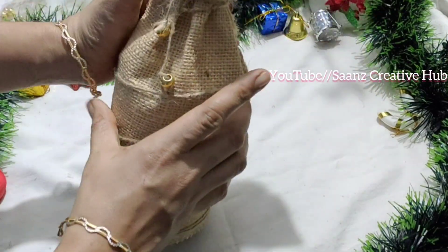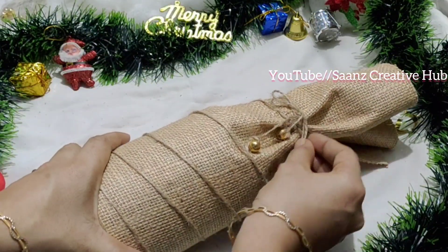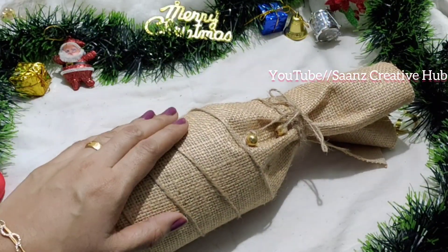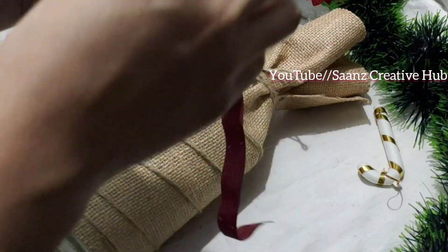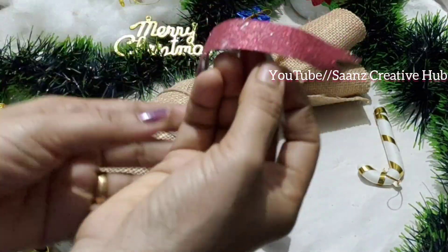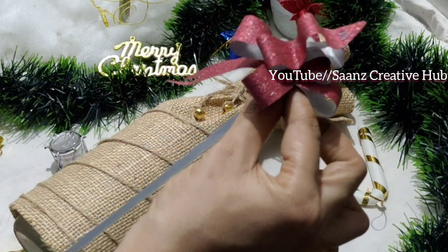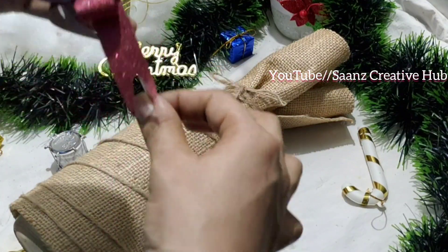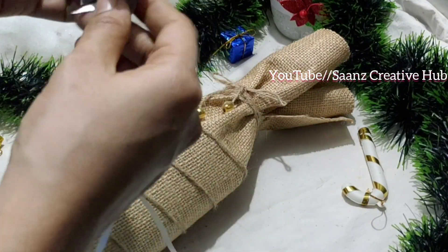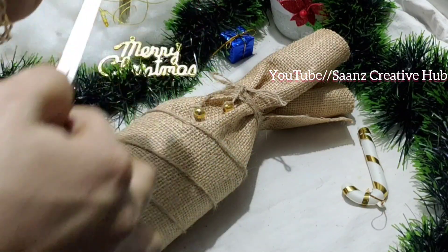I will take a look at the gift box. I will put a ribbon in the bag and put it in the shape. I will put the ribbon in the bag and wash it as well.